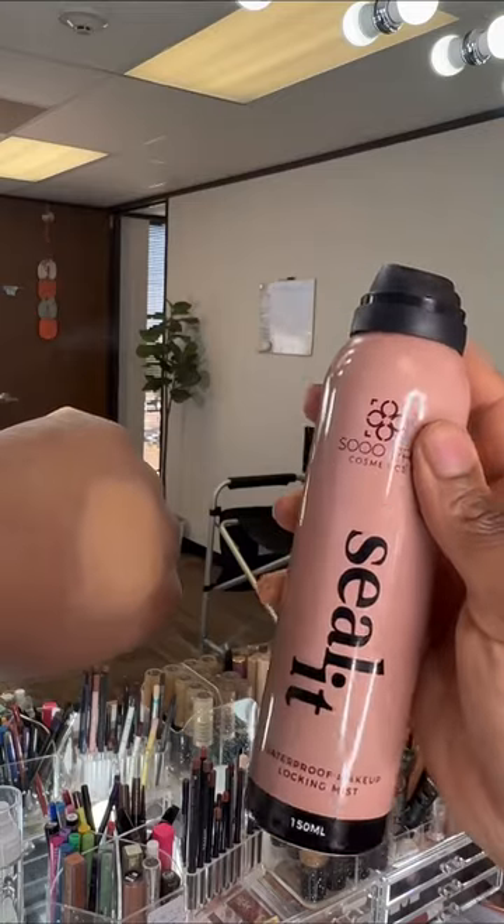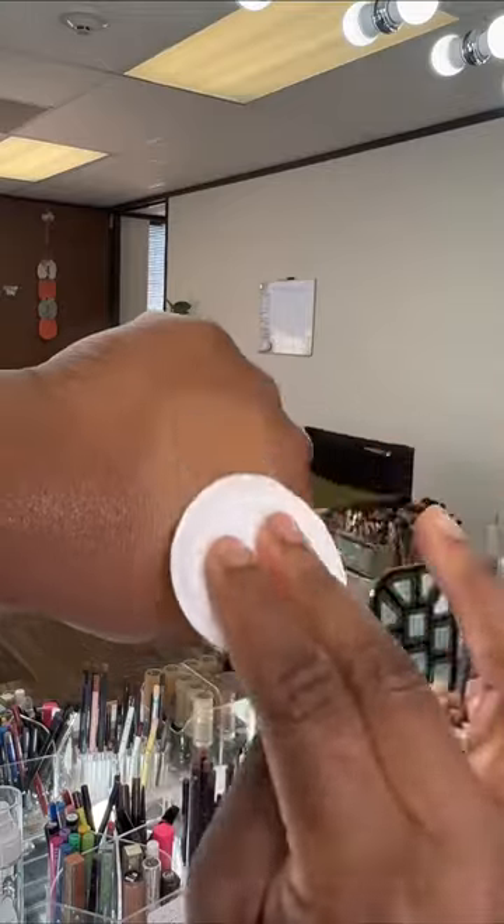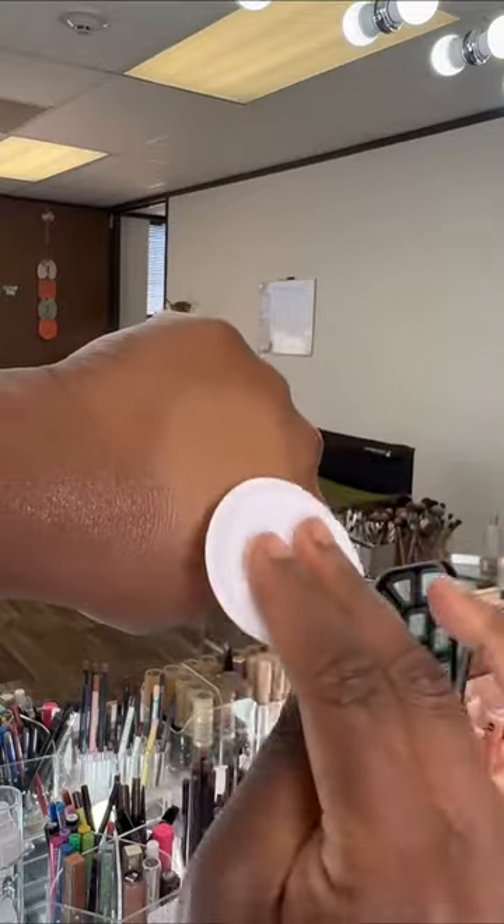Time for the fun part. I'm going to do the exact same test, but with the fixing spray this time. Now let's see the results for fixing spray.